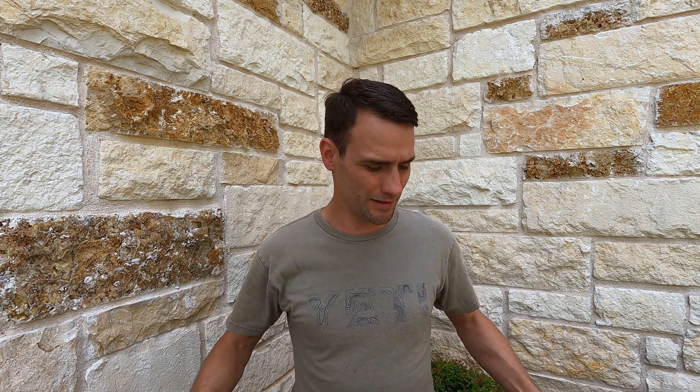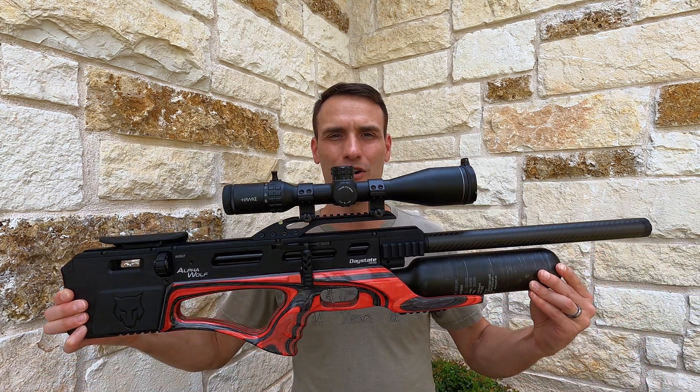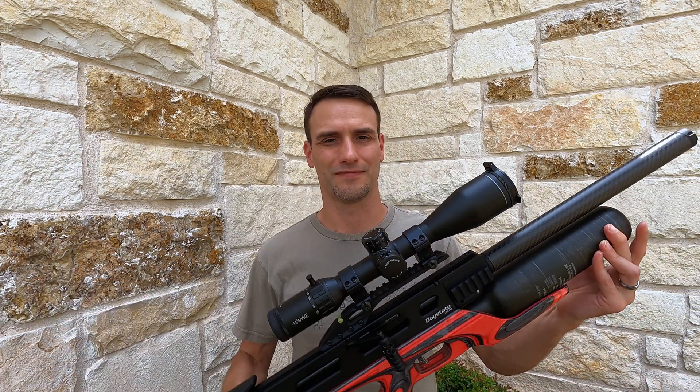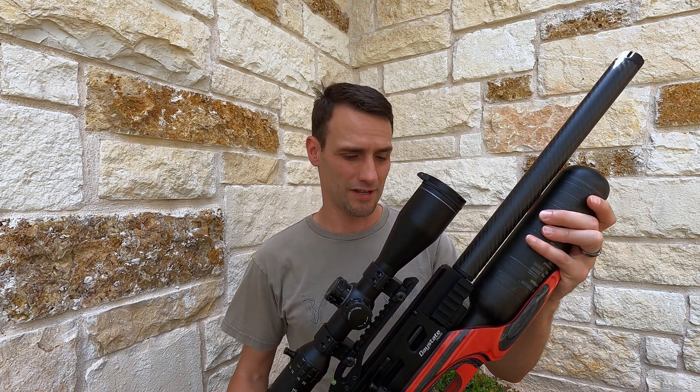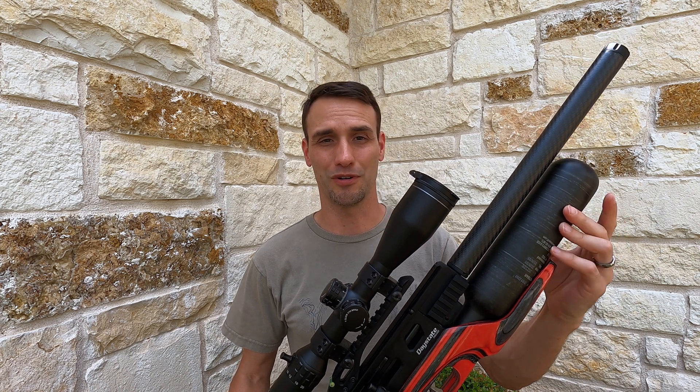Airgun Nation. Hey everybody, Michael Wendt, Airgun Nation here. Today we're going to take a quick look at the Daystate Alpha Wolf. There's not much information out there anywhere on the Alpha Wolf yet, so I'll just let you know what I know.